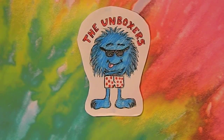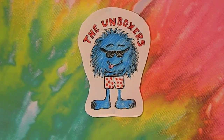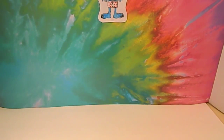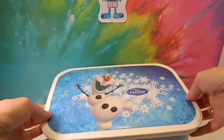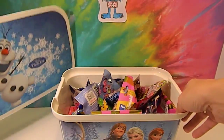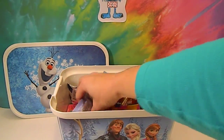Hello and welcome to The Unboxers. We have a new thing we're going to do from now until Valentine's Day. We're going to do something called 'For the Love of Blind Bags' — and mostly bags. I have a special container with Olaf on the cover, full of different blind bags.